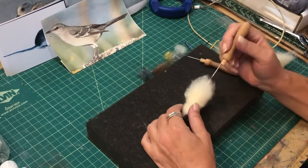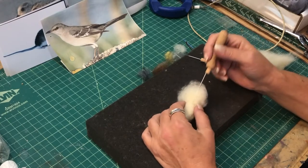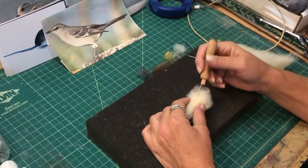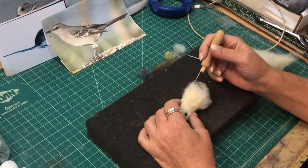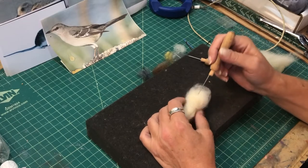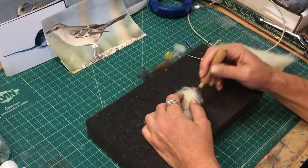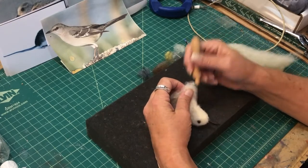You can always cut away wool or add wool — whatever you can think of. You could put a hat on the bird, and if something isn't right, be creative and make it work for you. Don't throw your work away; try to figure out what you can make out of it.